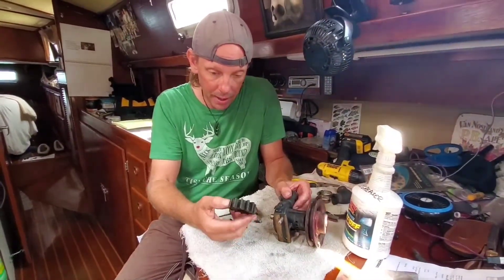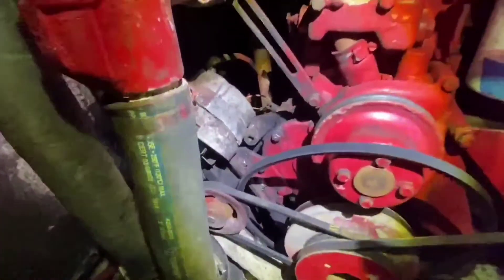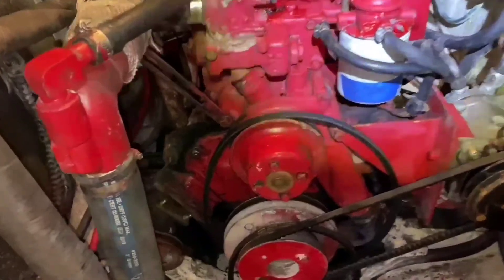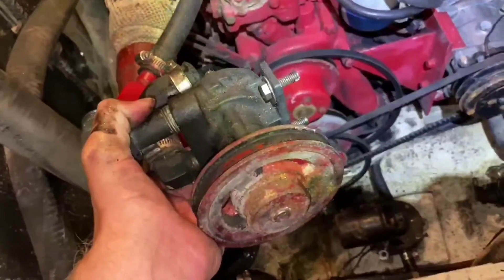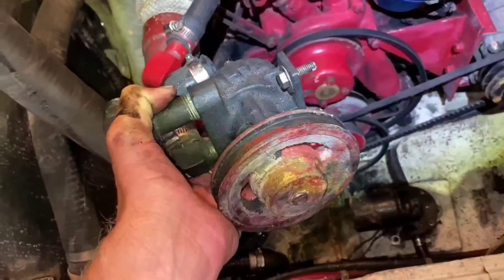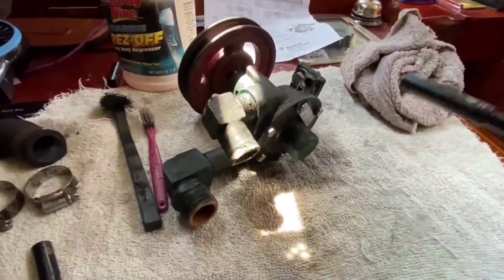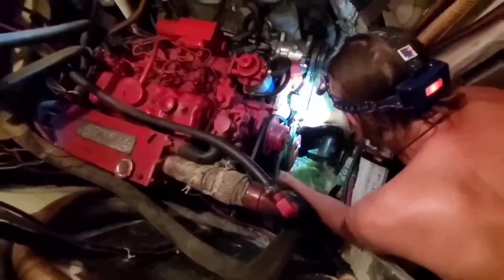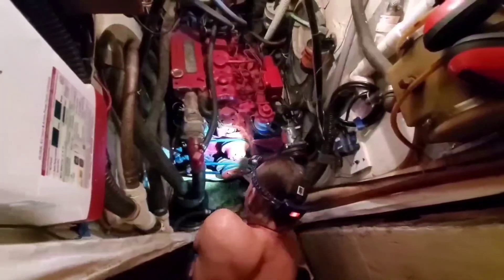Then we'll put it back together and hopefully we'll be on our way soon — maybe, maybe not. I still had a few lingering and troubling issues keeping us from feeling safe enough to leave. This is big red — she's a Westerbeke 58 diesel engine. I am not a mechanic at all, but when something goes wrong I make phone calls, scratch my head a lot, try not to screw anything up, and most importantly keep big red running.